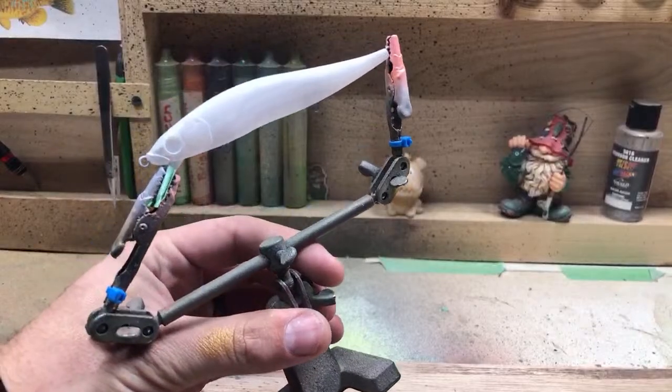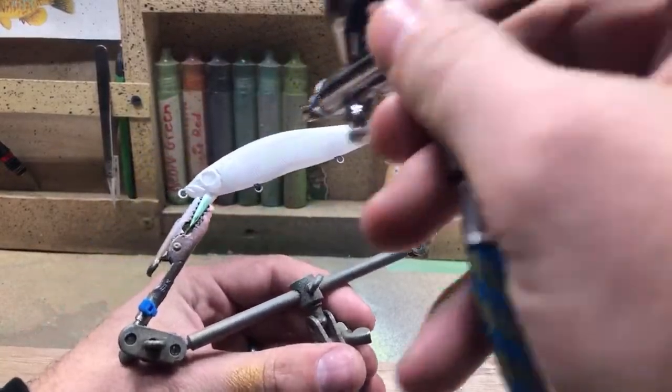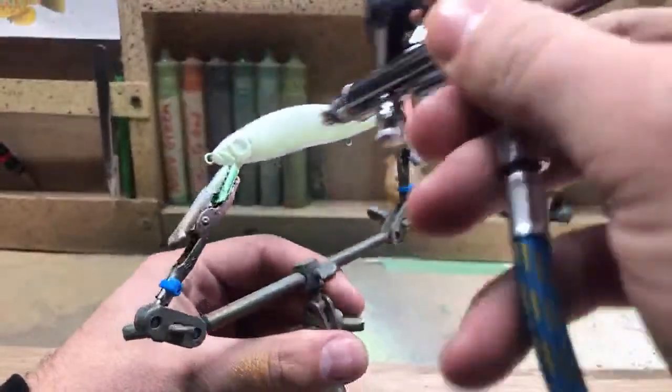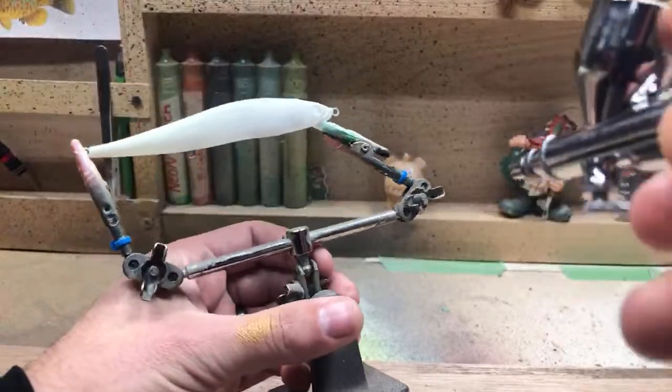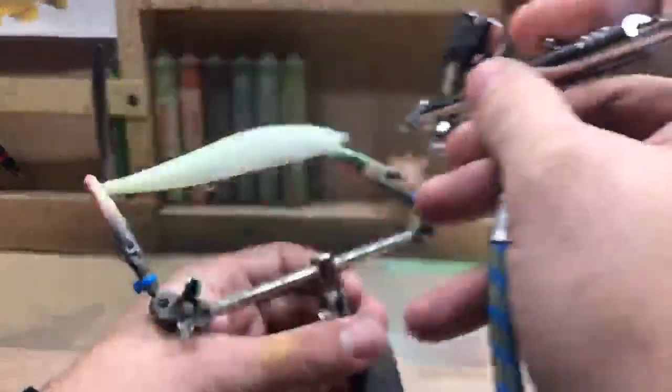I'm going to do a nice coat of this chartreuse color and we'll probably do two coats — I want it to be super neon. I'm covering the entire bait in it.